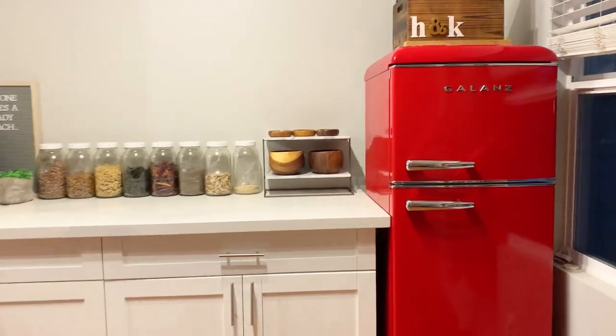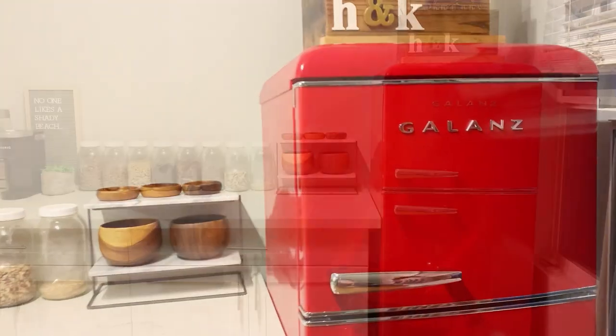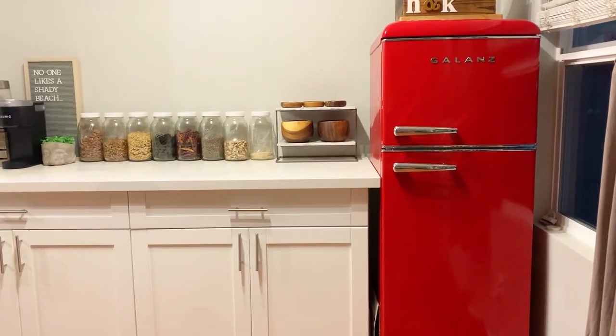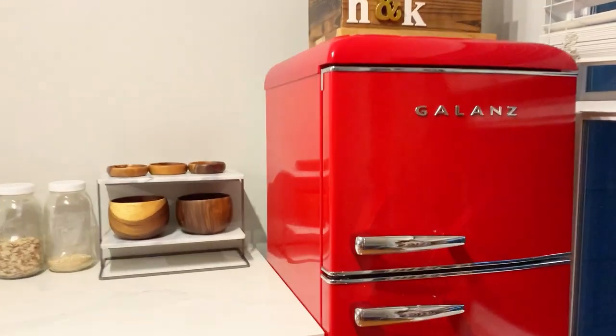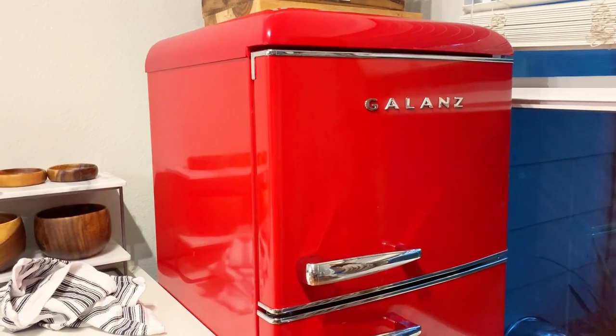Hello everyone, welcome back to my channel. Today I'm going to do a one-year fridge review. If you haven't seen my first video, go ahead and check that out first and then come back to this one. I've had this fridge for about a year now — no real problems, it's about the same. I'm just going to show you what I store in here and what temperature I keep it at.